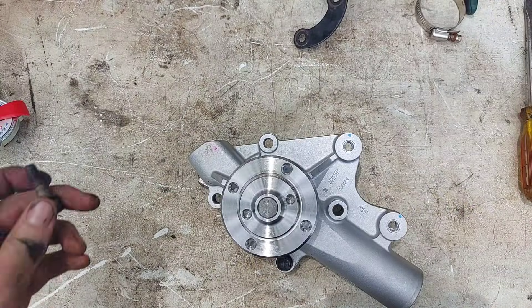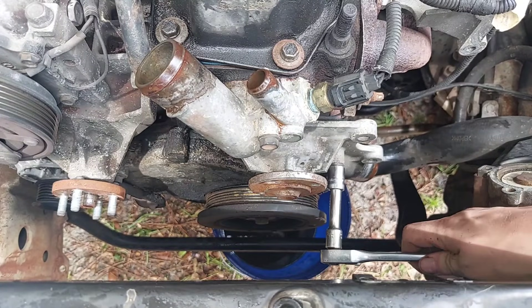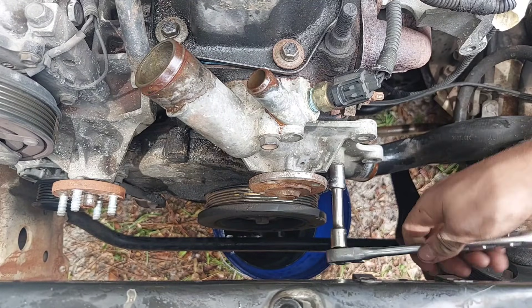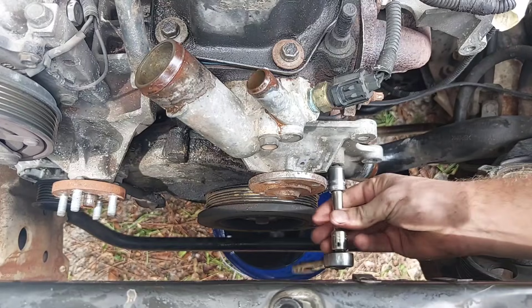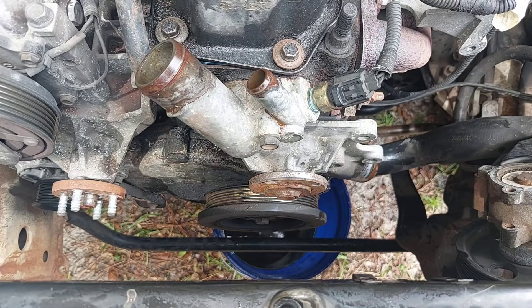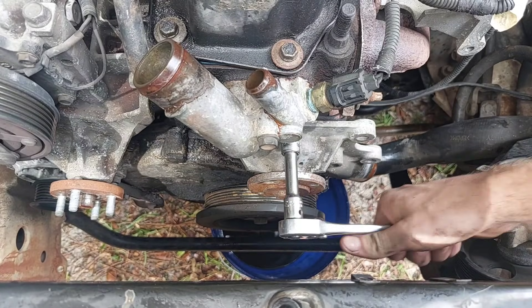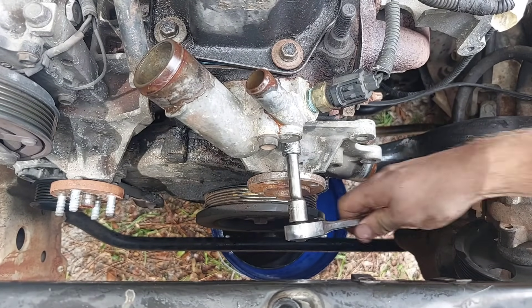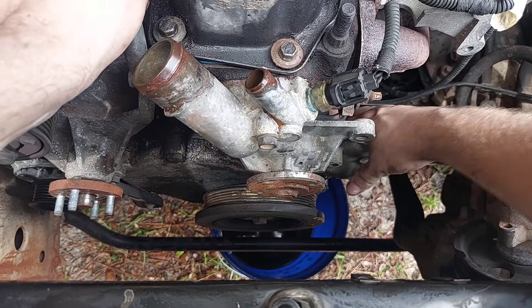It's good practice to put the bolts where they go in the new water pump as you remove them so you don't get them mixed up. Usually engines have a lot more than four bolts holding a water pump on. The only bolt that's different from the others is the one on the far driver's side — it'll only fit properly in that one spot. With the bolts out, just yank the water pump right off.